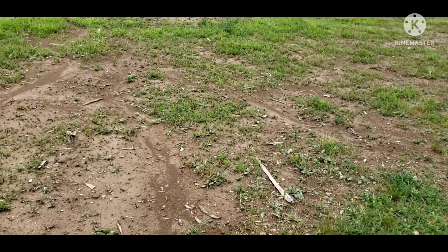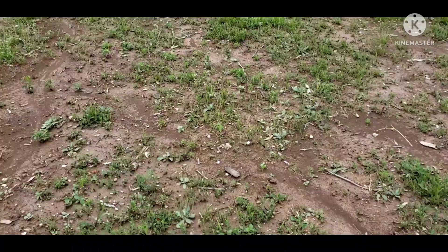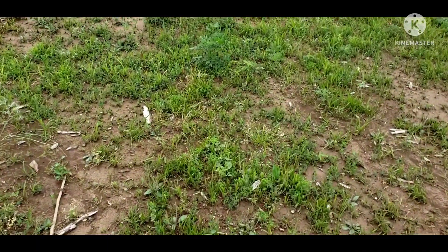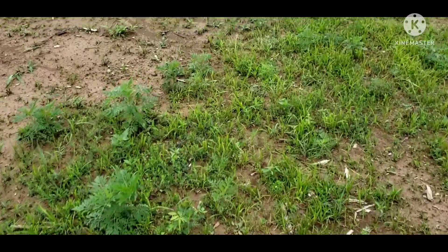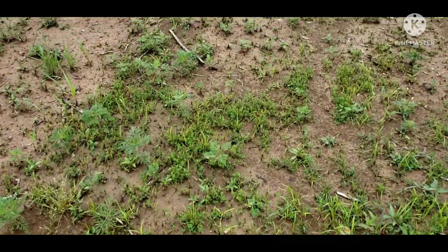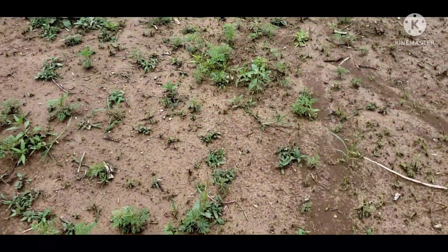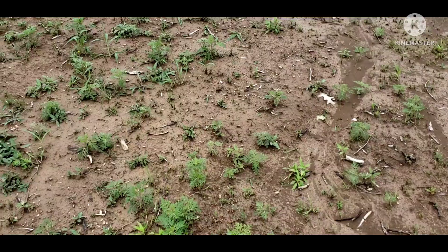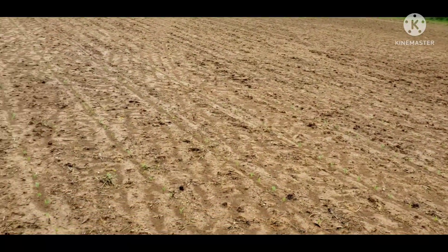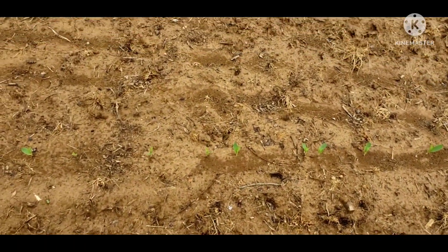Alright everybody, got a good rain last night, yesterday evening. Hoping it washed something off. I'm gonna check the logging roads here and check in the field a little bit, I'm real hopeful. We'll see what happens. Alright, walking in the field — glad they planted corn this year, a lot easier to walk between the rows.